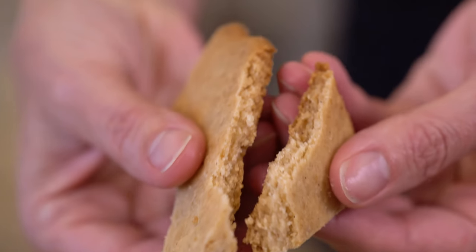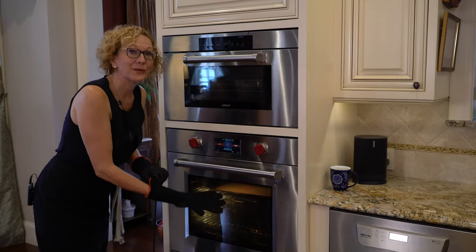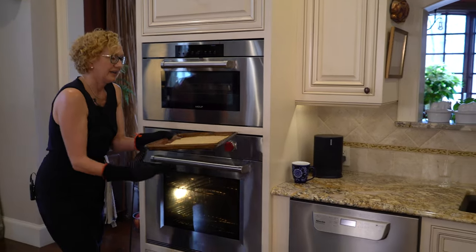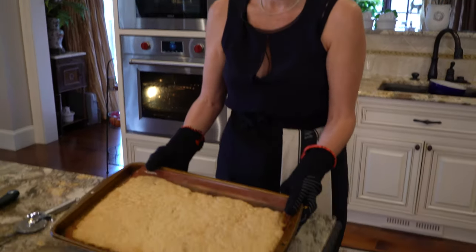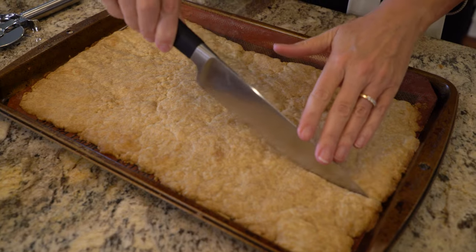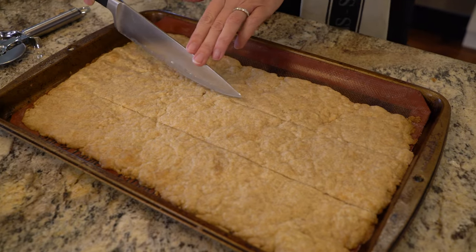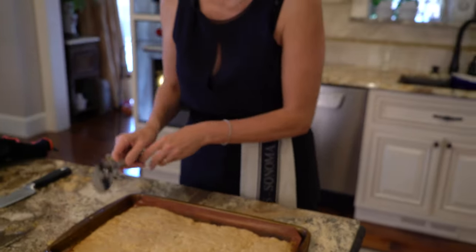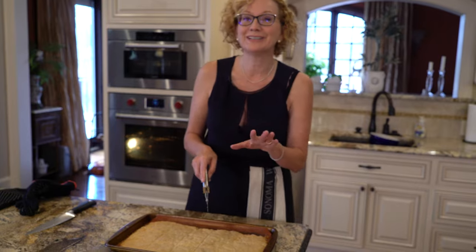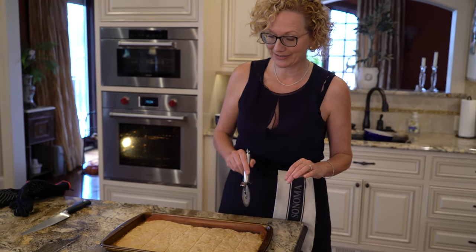After you take it out of the oven, score it with a knife or a pizza cutter while it's still soft, then let it cool in the baking sheet. The edges are nice and golden brown. Score it very lightly, then let it cool off in the pan. If you have a silpat underneath, make sure to use a very light touch with your pizza cutter or knife so you don't cut the silpat.